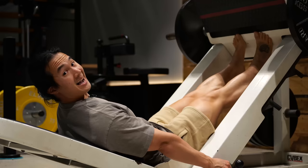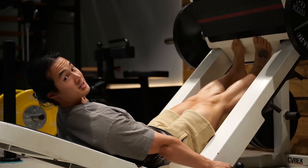But here's where it gets interesting. After taking the set to failure at 8 to 12 reps, the subjects would lower back down into the stretch position and hold that position for 20 seconds — but on one side only.